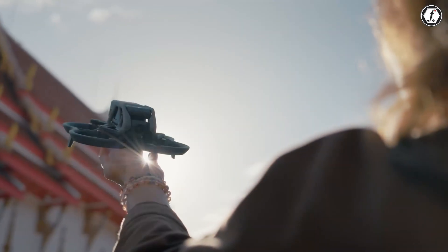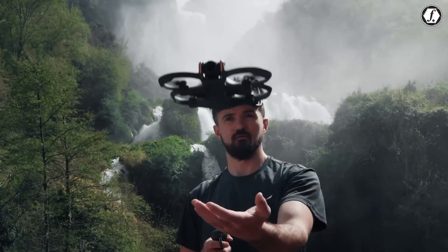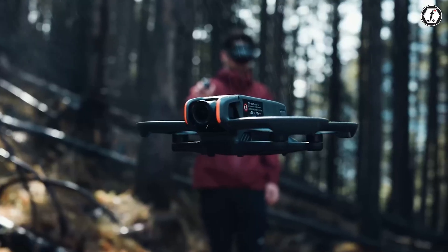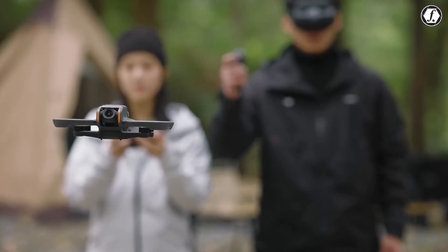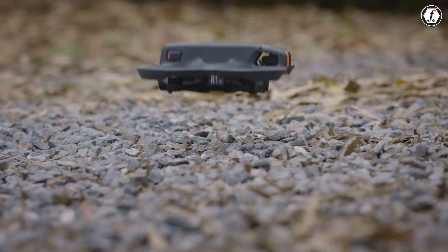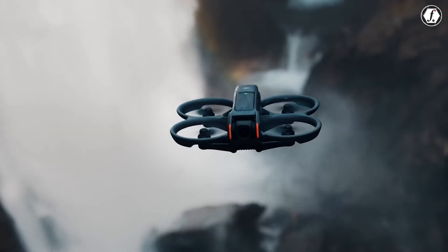A leaked image suggests DJI isn't abandoning the familiar cinehoop form factor. The Avatar 3 looks like Avatar 2 at a glance but with some purposeful reshaping. The camera module up front seems larger, hinting at a bigger sensor and optics package. Battery placement reportedly moves to the rear, opening space for that enlarged camera block and removing the need for the orange bumper treatment seen before.